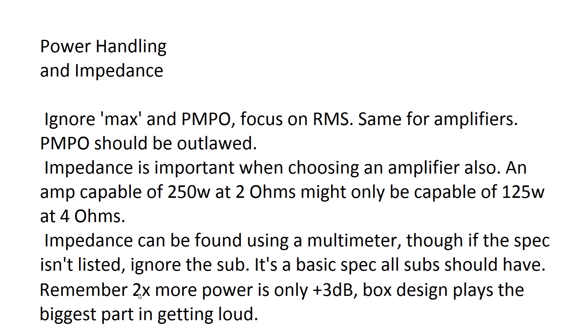Something else to remember when choosing power handling for a sub is that two times the power is only 3 dB more. So if you want to go from 121 dB to 124 dB, you're going to go from 250 watts to 500 watts — not much return. This is why box design plays the biggest part in increasing output.